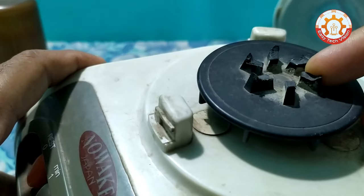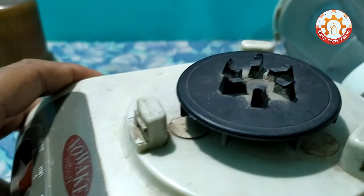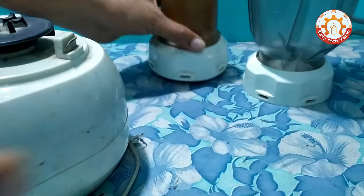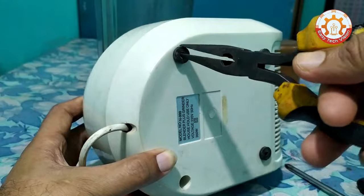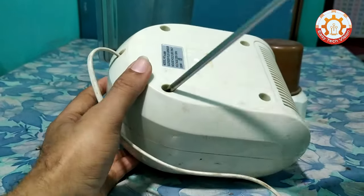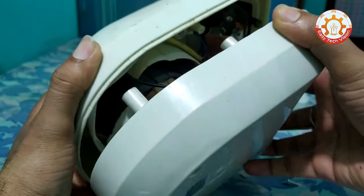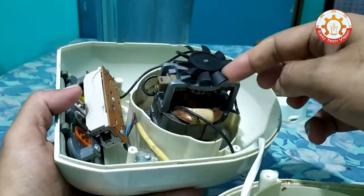How do you talk about this blender? This is the best way to use the blender that we have done. This is the blender that is used. It's called the blender.